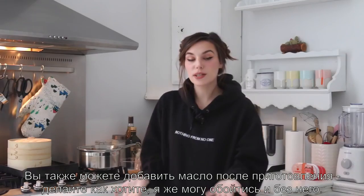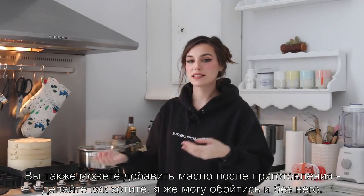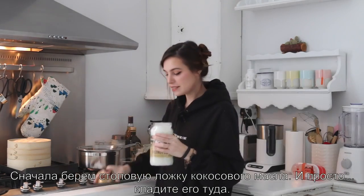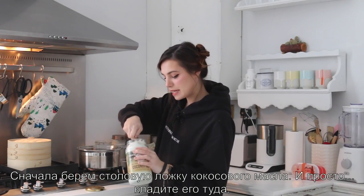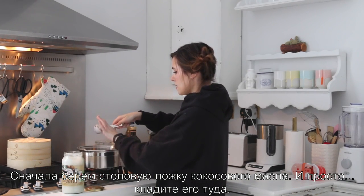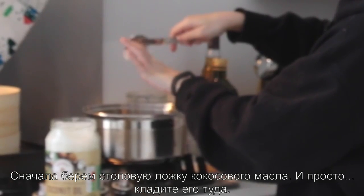Coconut oil and salt. Or sugar, I guess. You can also add butter afterwards — I don't necessarily like it, so I'm good without it, but you do your thing. The first thing you wanna do is take a tablespoon of coconut oil and just put it in there.